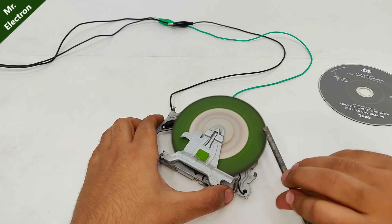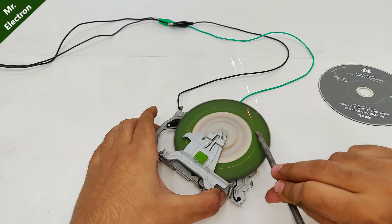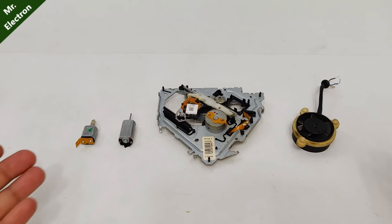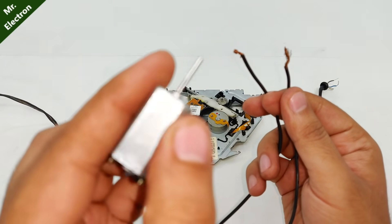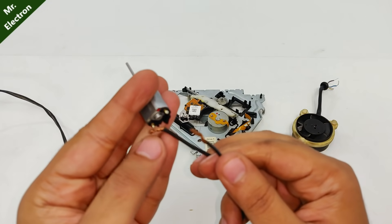Oh, I can use it as a grinder! So guys, these are the four important components that I have managed to salvage from the music system. You can see the shaft is quite long, so I think this is quite a unique motor. I didn't have this — let's try and run it.